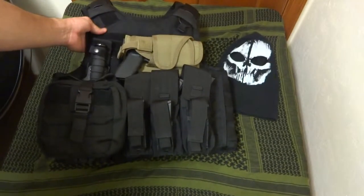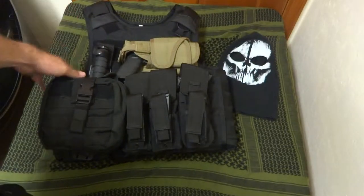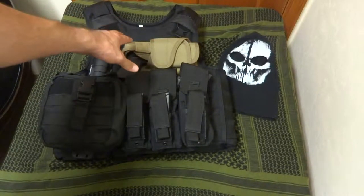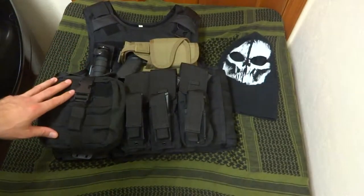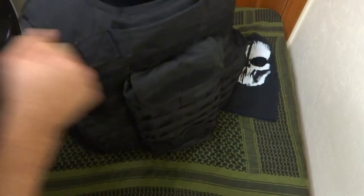This armor carrier accepts both hard and soft armor. I have Level 3A soft armor panels in there right now, and it also has a plate pocket on the inside for the addition of hard armor plates. Going to the back of it, as you can see, I'm running another Condor product.